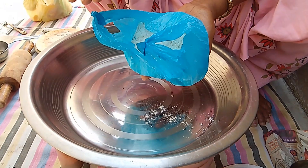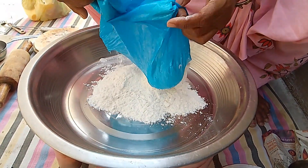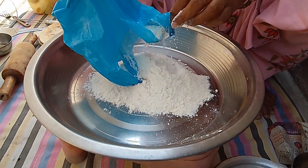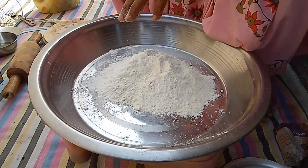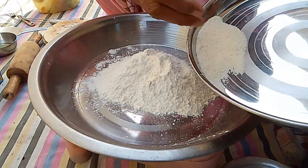We'll put 250 g of the food. Then, we need to mix with our vegetables.